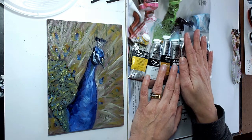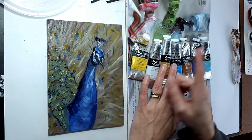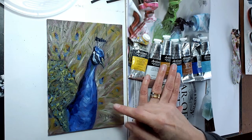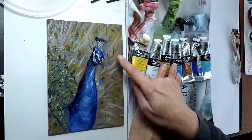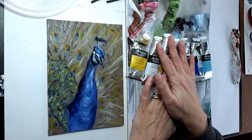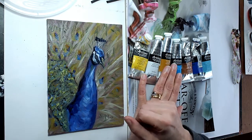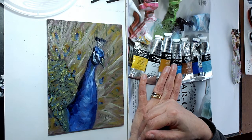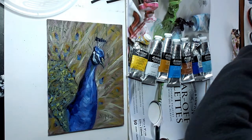Using linseed oil means the drying time is quite slow, like traditional oils. This peacock here — I'll put the link in the corner for that video I did last week — was done a good 10 days ago, and if you look at the sheen on it you can see it is still very wet. So don't expect these to dry quickly if you're using them with linseed oil; they will take just as long as a traditional oil. But they do remain workable, and that's why I like them.